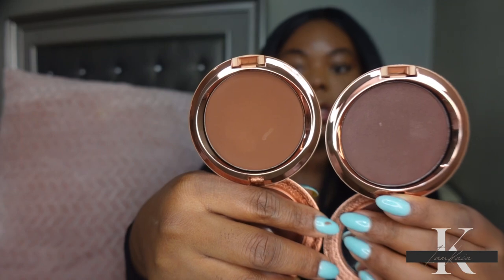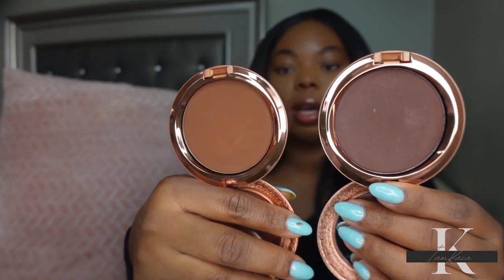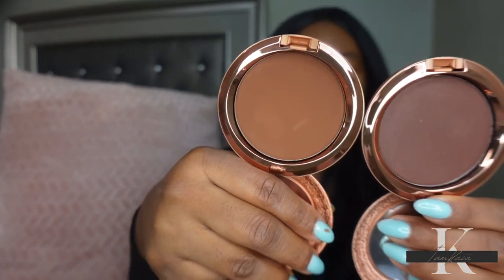I picked up the same shade in both formulas, which is Richer Rosy, and as you can see, in the radiant finish it looks a lot deeper than the matte formula.